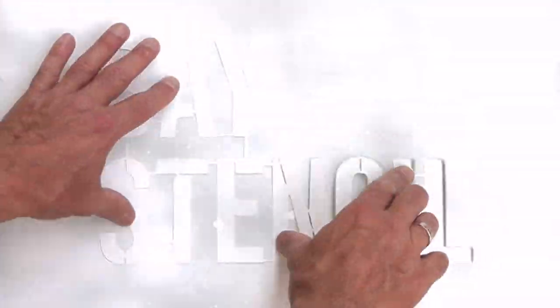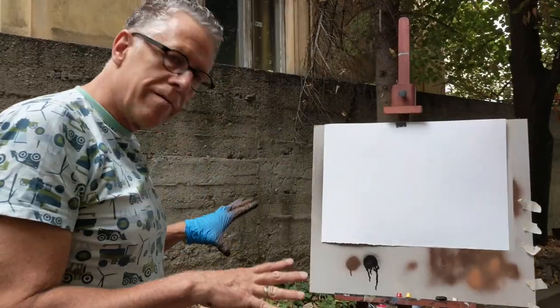Hey, this is Dave from Bay Stencil. Today we're going to paint a stencil of Master Yoda from the Star Wars series.